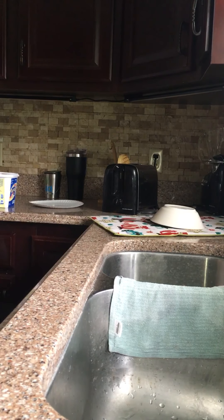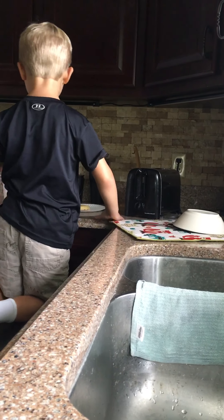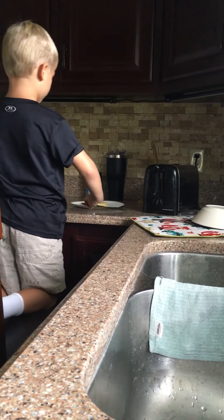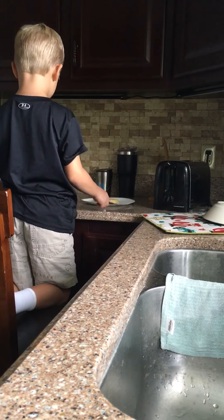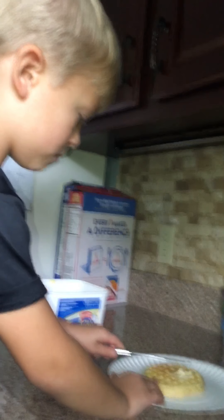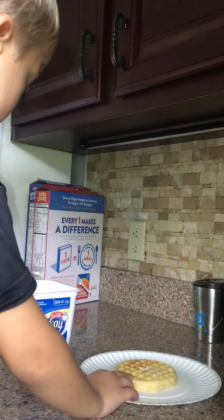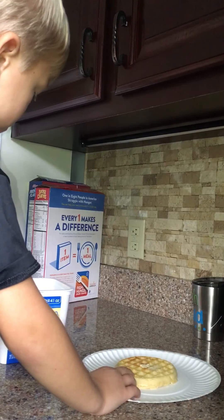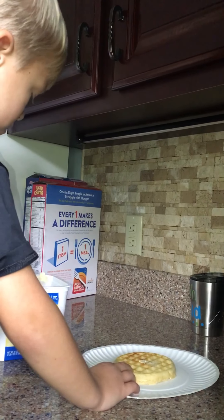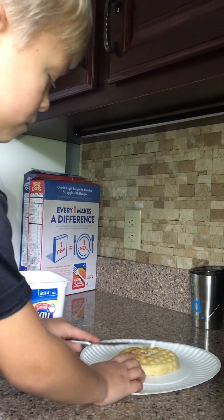It's going to be hot. I already know it. It's not even hot. Not a ton — just spread it even. Good job.